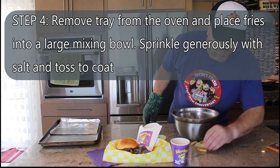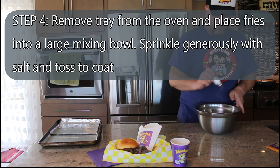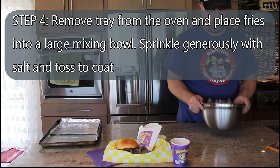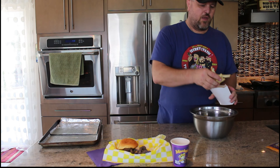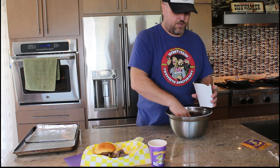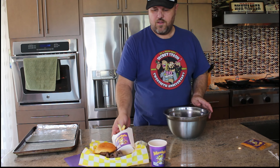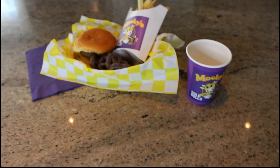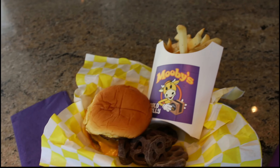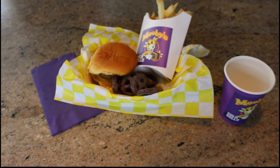It's like the fries at the bottom of the McDonald's bag — they don't count. We're going to be liberal with the salt, shake them, and fill up our Moobies fry container — because why not? We have it, let's use it. Look at that: you've got the Moobies branded cup, the cow tipper burger, the Moobies fries, and some chocolate covered pretzels. I smelled them and I don't think anybody stink palmed them, so they should be good.